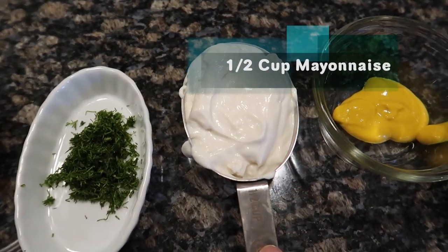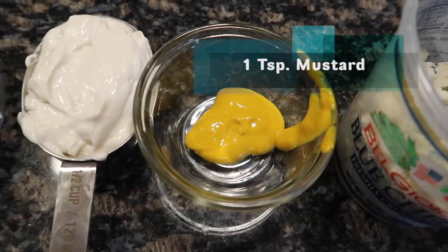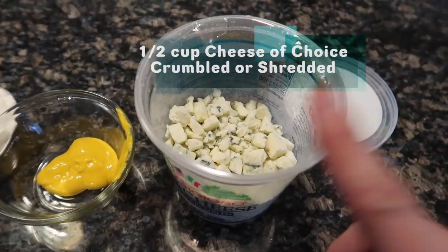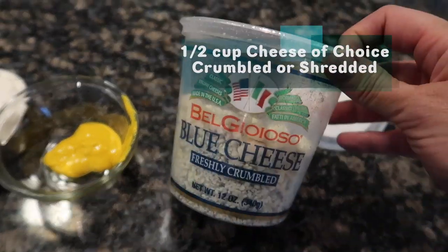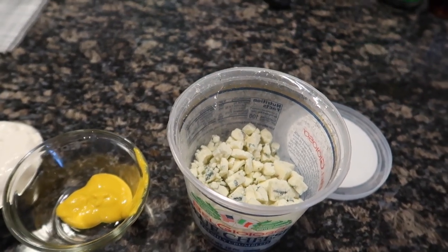You'll also need about a half cup of mayonnaise and a heaping teaspoon of mustard. I love blue cheese so I'm adding that to my recipe, but you can use cheddar, parmesan, or whatever cheese you like. One other optional ingredient is a hard-boiled egg — I didn't add one today since I don't always like it in my salad, but you can definitely add one if you want.